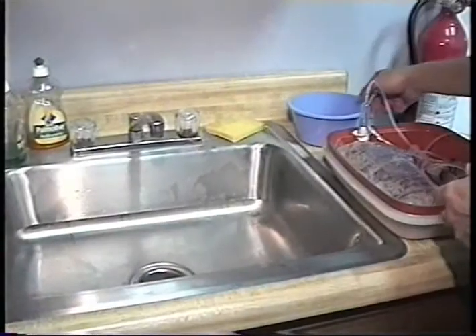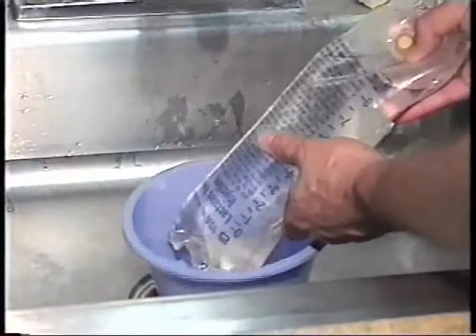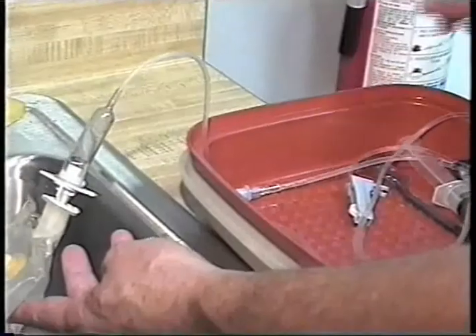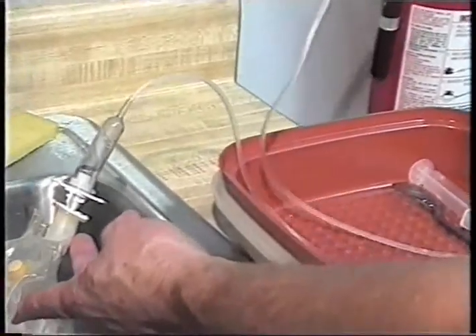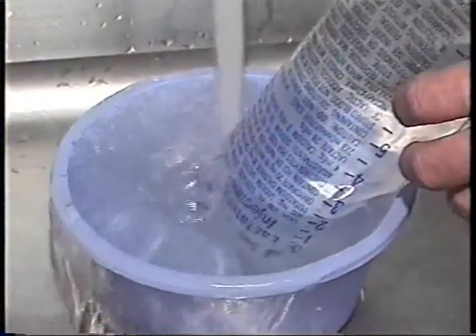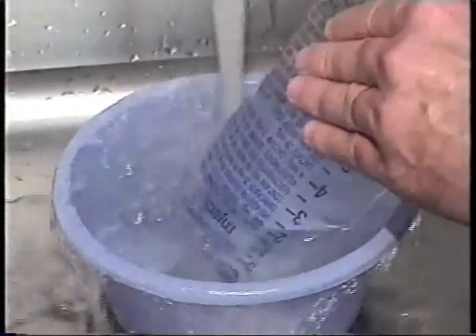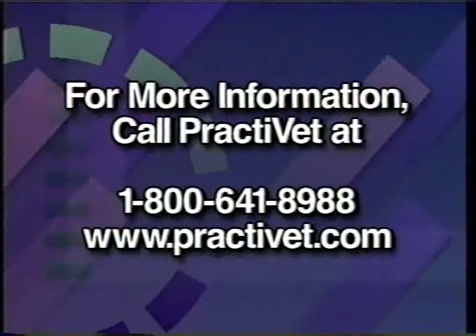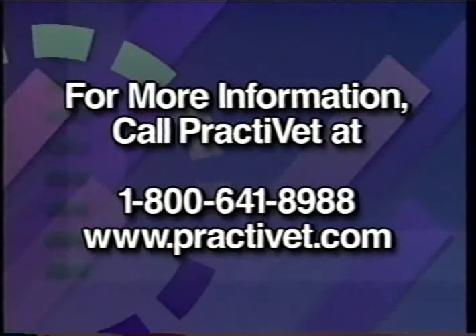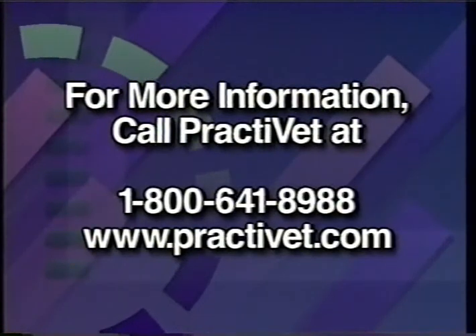To bring the IV bag back to body temperature, place the bottom one third of the bag in a small bowl in a clean sink. Drape the IV line over a cup hook so that it is raised clear of the sink. Run hot water into the bowl and allow it to overflow. Never administer fluids that feel hot to the touch. Your veterinarian is trained to answer any further questions you may have. To keep up with the latest information about the GIFT tube, visit our website at www.PractiVet.com.